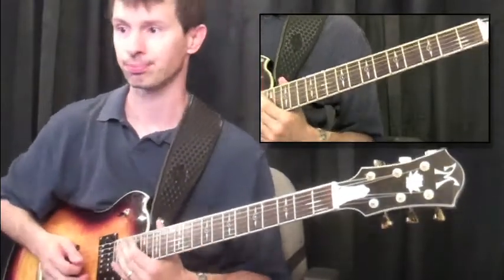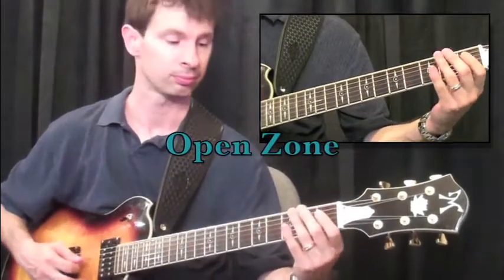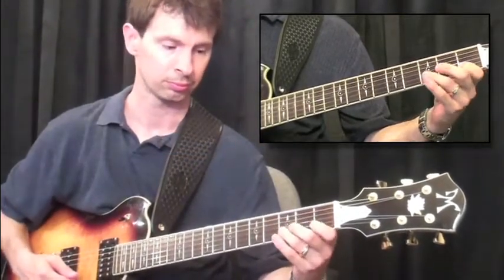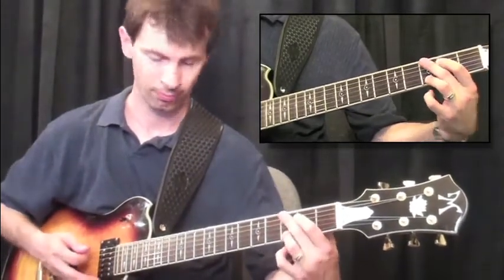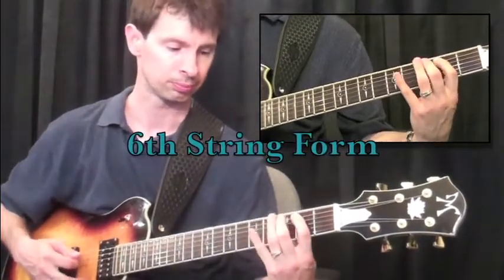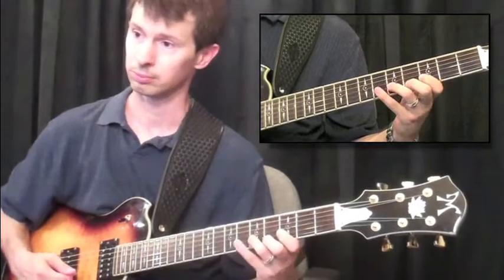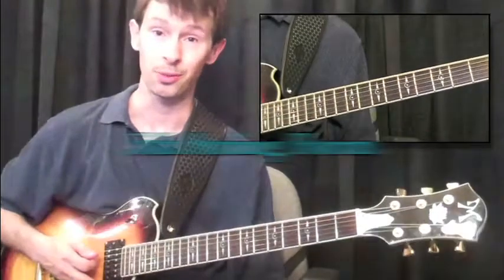So here's the first one. Now we'll do a six-string form. And finally, we'll go ahead and do a fifth-string form.